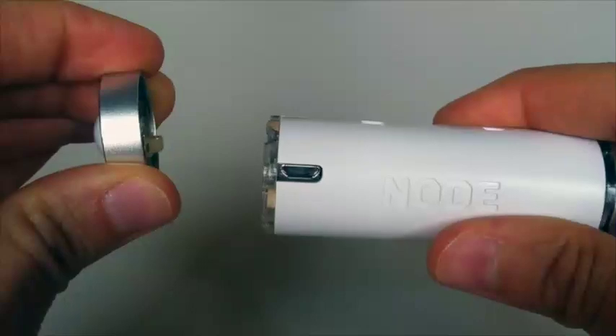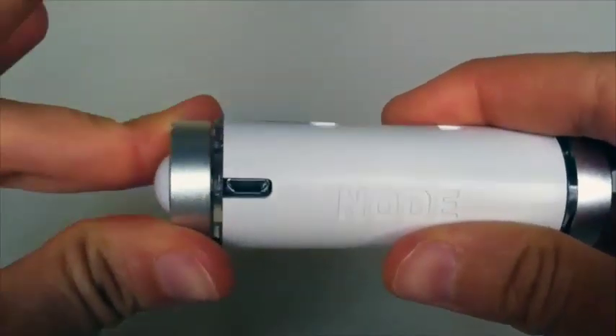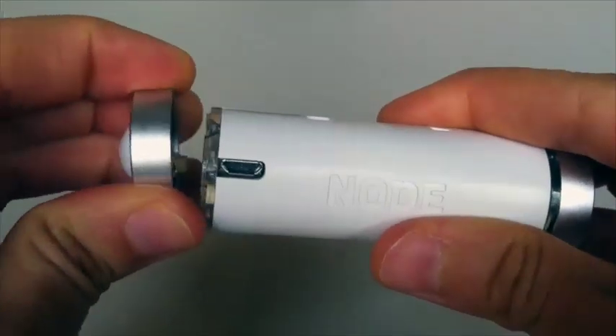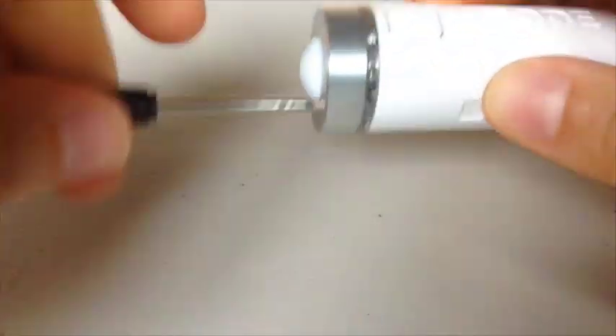Do not twist your sensor modules — attach and remove your sensor module flush against the Node Plus and not at an angle. Secure your screws to the platform, but make sure that they are finger tight, not wrist tight.